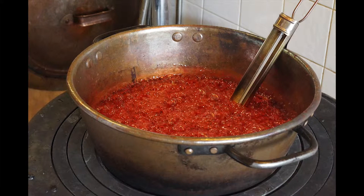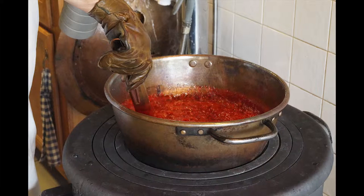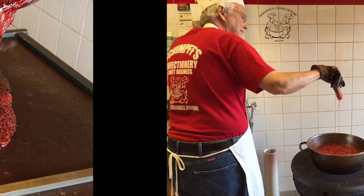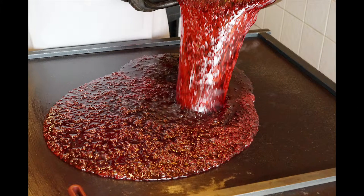stir it up and boil it. At around 260 degrees we add the coloring, and we cook it to 320 degrees and pour it out onto the table to cool down.